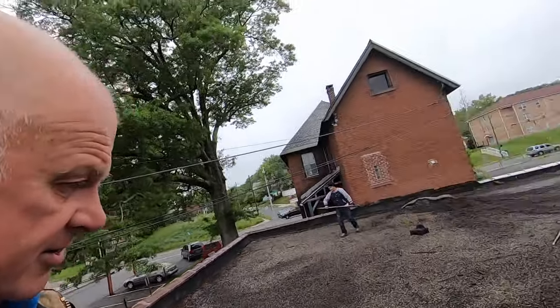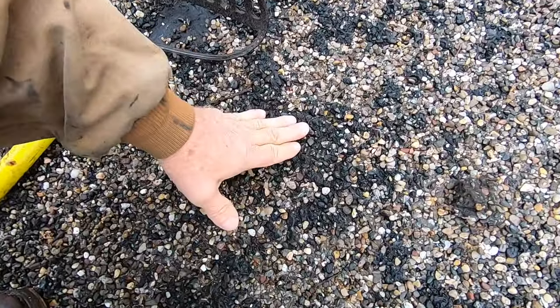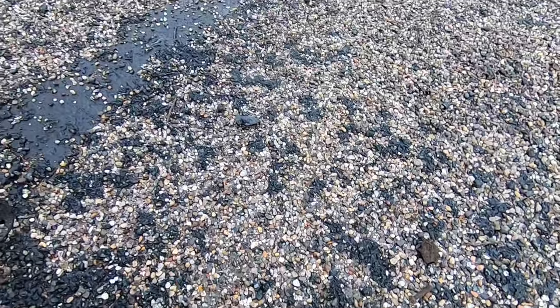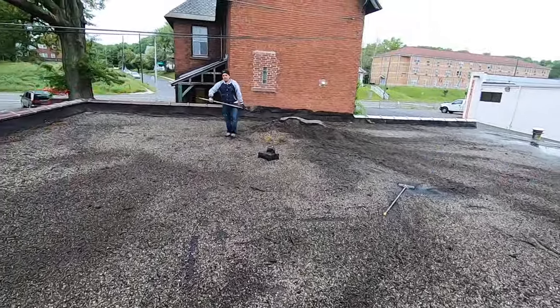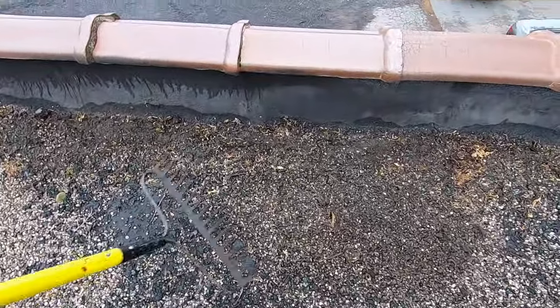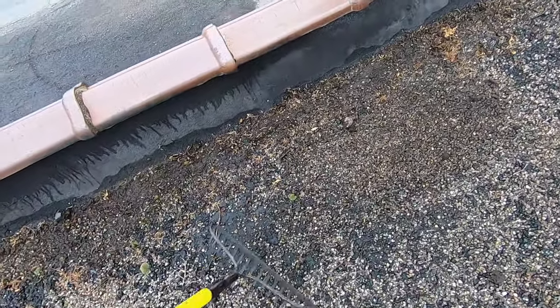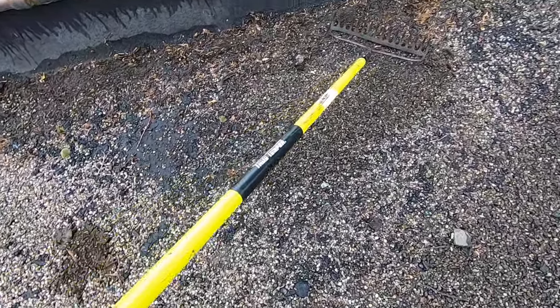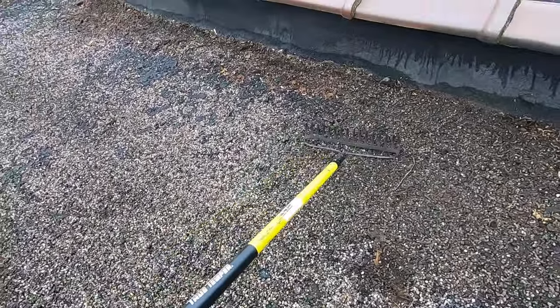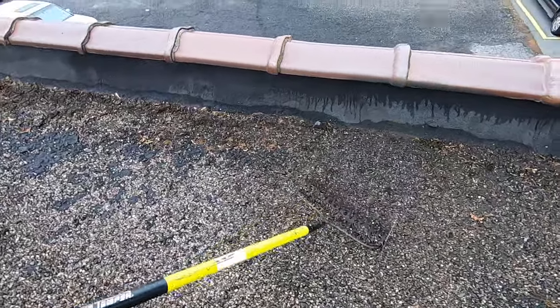The idea is not to take the stone off, because then you get this uneven tar that's boiled up. You don't want that. So what you do is spread the stone — they have it all piled up in the middle — and we spread it all over. When we spread it, we break it up so you get a fairly smooth, even surface. Nice and smooth — that's what you want.